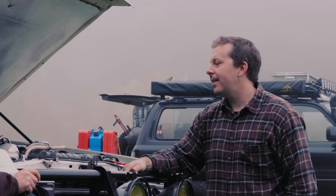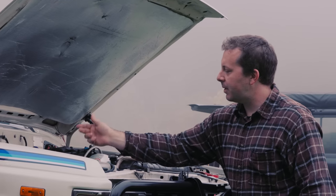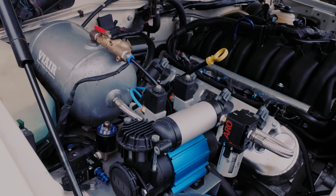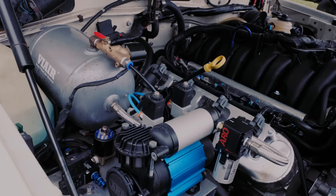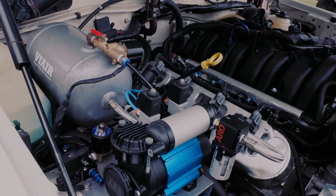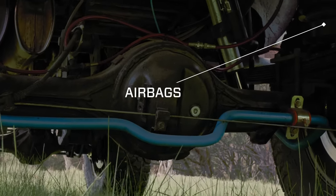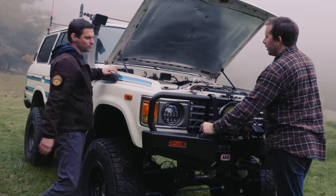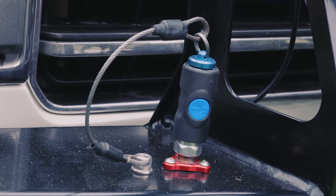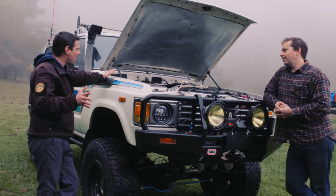All the breathers for the transmission, transfer case, and both diffs are plumbed all the way up. There's an ARB single compressor on the inside going into a one-gallon tank. Since we tow with the rig, I have airbags over the leaf springs in the back. There's a fitting right here I can use with that to air up tires and use air tools.